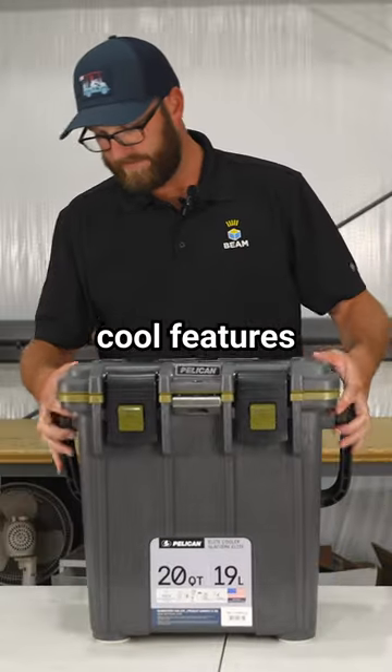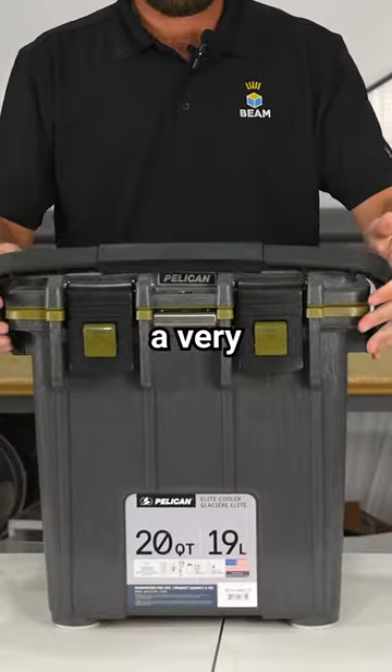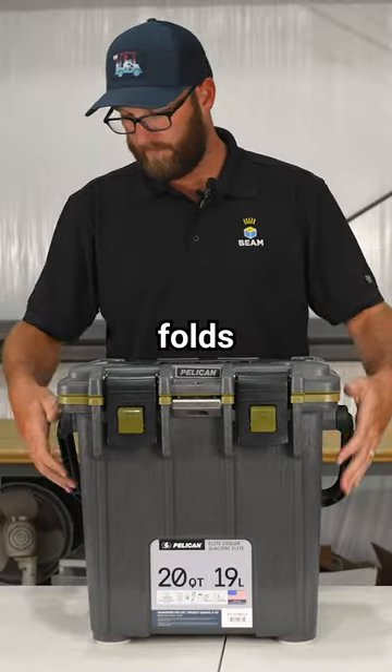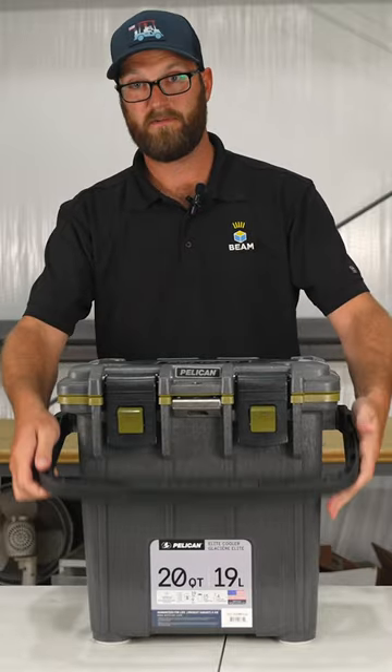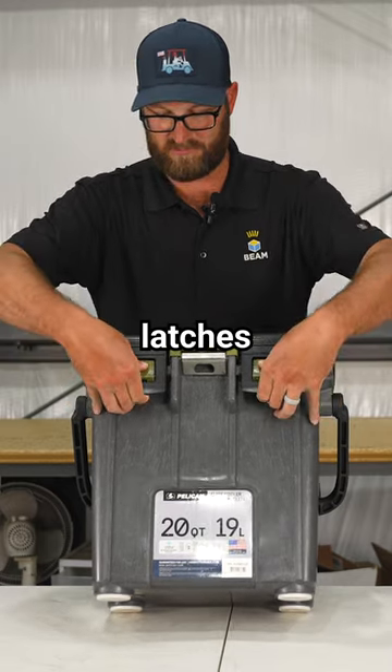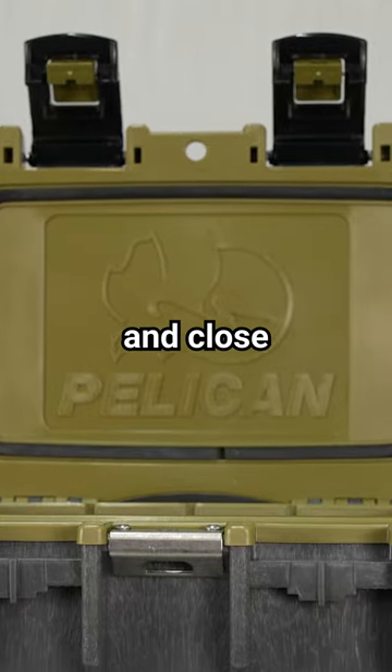First off, a cool feature you'll notice is you have a very big carry handle. It's got a nice rubber grip area, folds both sides, and we've got your easy press and pull latches to open and close.